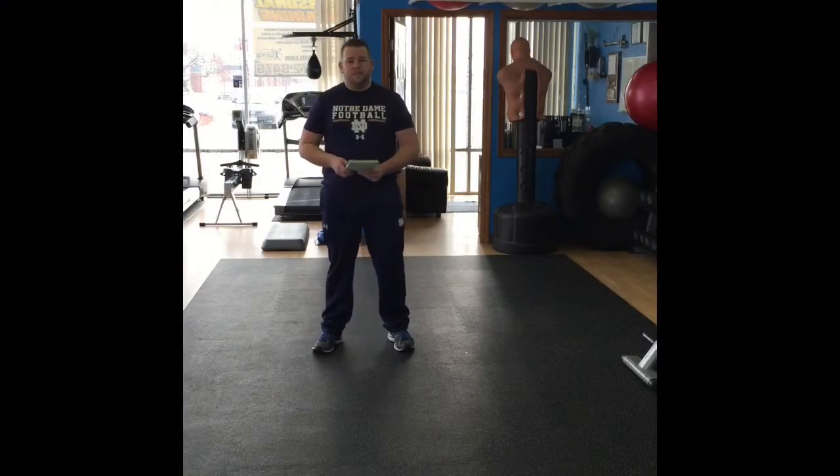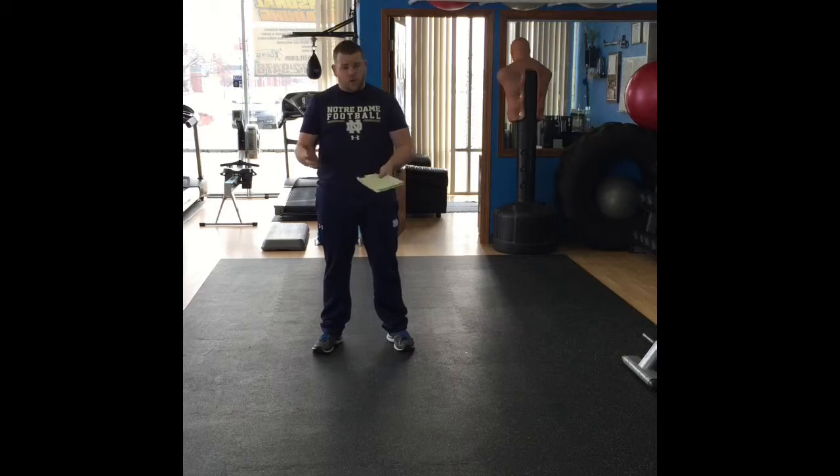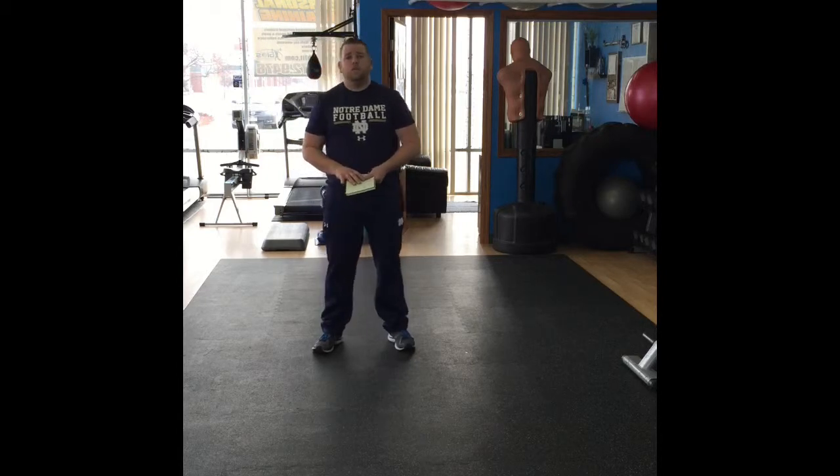Hey everybody, this is Todd at Geo's Bounce Fitness in Naperville, Illinois. Today's the first of a 10-part series of workouts — 10 workouts — that we're going to do body weight only, 10 minutes each.